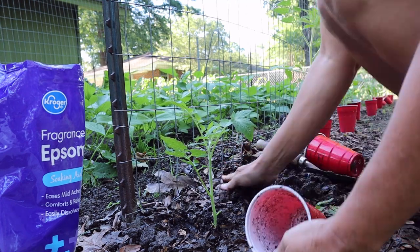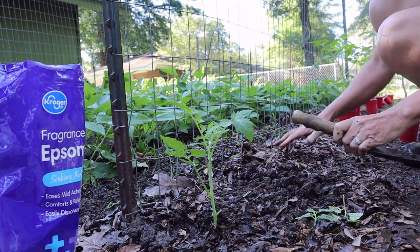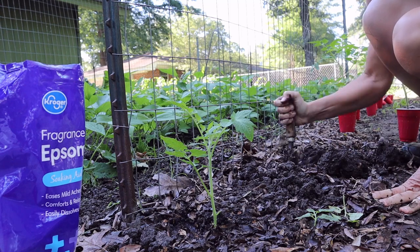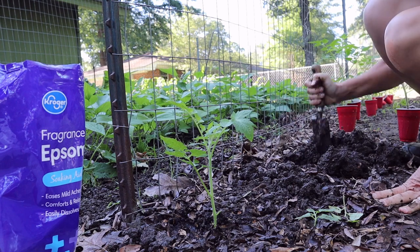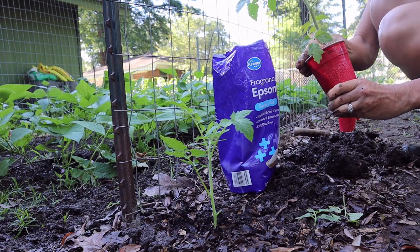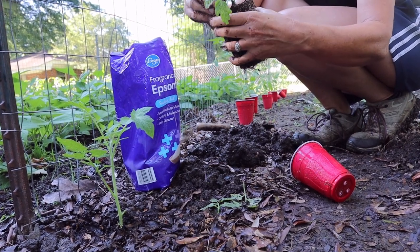After we get finished planting all these, I'm going to go back and mulch. Rake back this good loose soil — it's been raining here so everything's good and wet. If it were really dry I'd probably be watering these in individually, but it's not super dry so I'll just go back and water at the end with a little Epsom salt. These plants are super healthy.